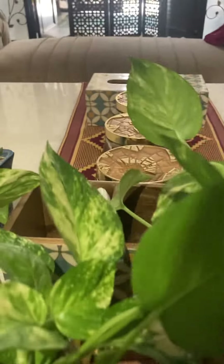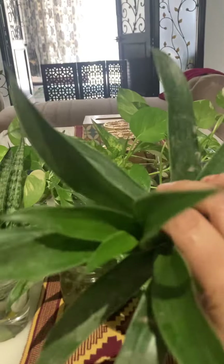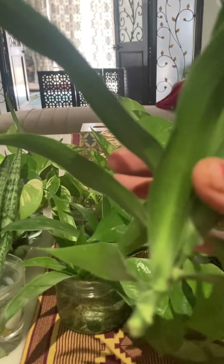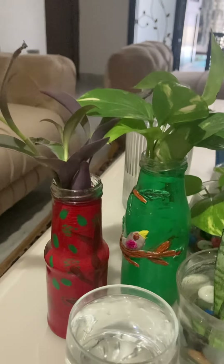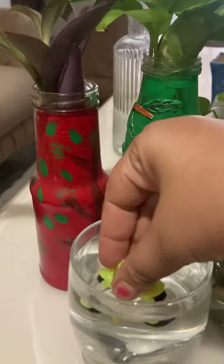This is my recent one — this is bamboo. I cut it, and now it is in a simple glass with water. You can decorate it whatever you like.